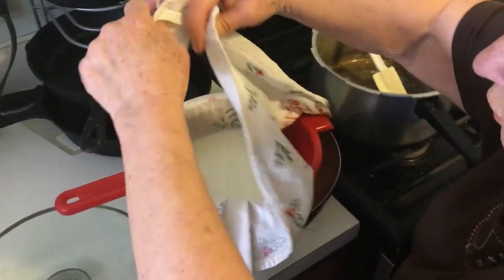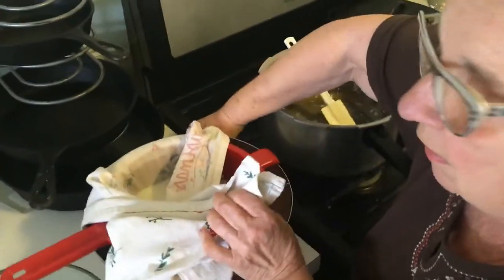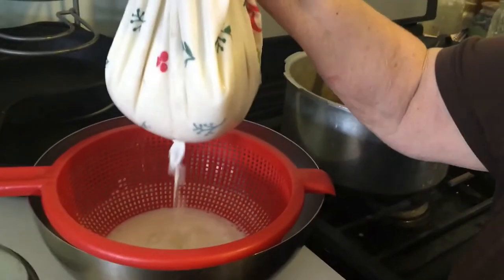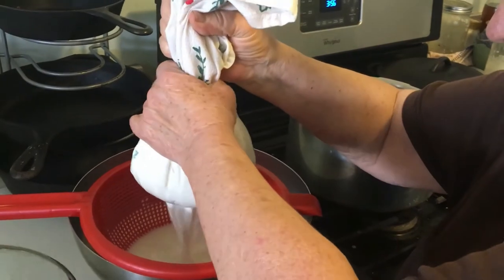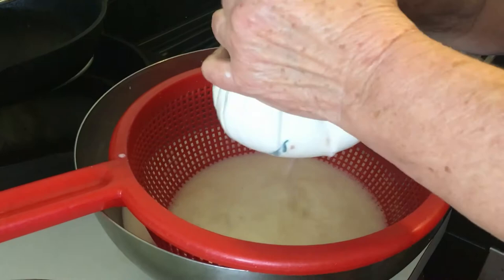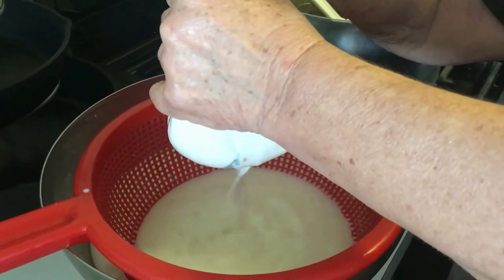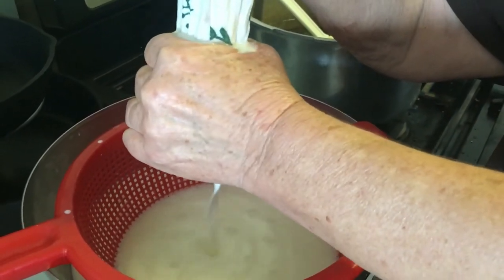We're going to drain it until there's no more liquid. Are you pressing it or just going to hang it and let gravity do it? It doesn't say to press it much, so we're just going to let gravity do it. We'll pour the whey back into the pot. Especially since paneer is a firmer cheese — that's probably why it doesn't really melt that much. Still pretty hot.